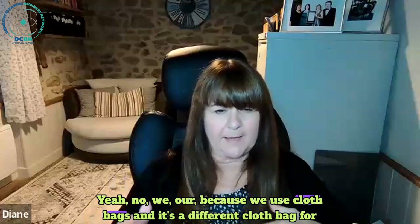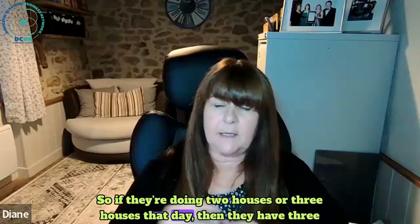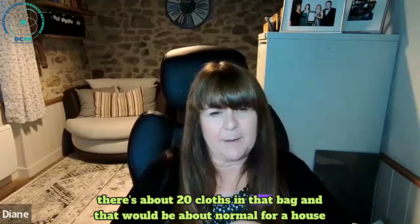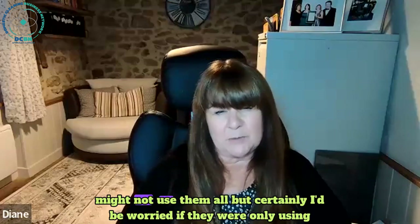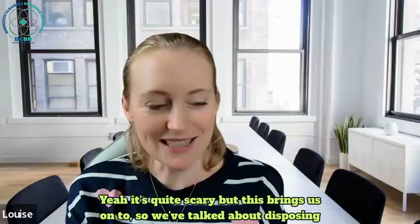We use cloth bags and it's a different cloth bag for every house. If they're doing two or three houses that day, they have three bags of cloths with about 20 cloths in each bag - that would be about normal for a house. Some houses they might not use them all, but I'd be worried if they were only using eight. It's quite scary.